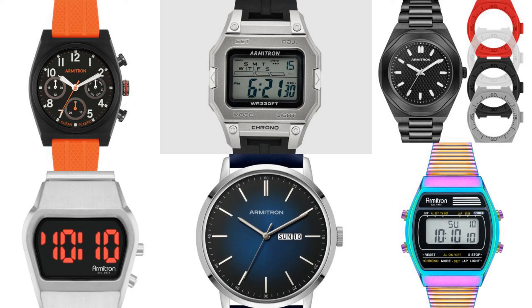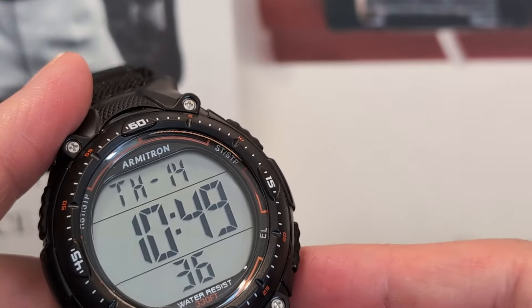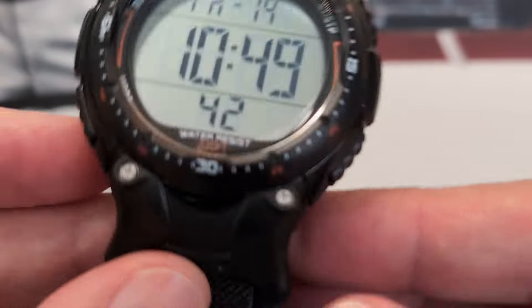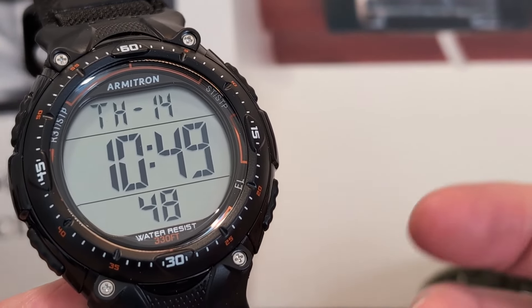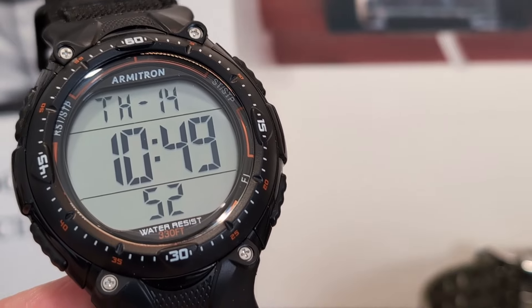Looking at the Armitron collection, you could think that back in the 80s Casio may have taken a few design cues from Armitron as the digital age took off. Sadly now it's the other way around, with too many Armitrons looking like clone Casios. But while they are emulating other designs, some of their modern releases are at least a little bit different to those standard digi watches.